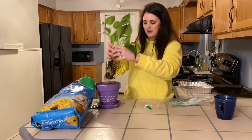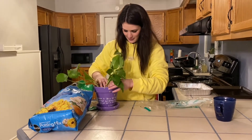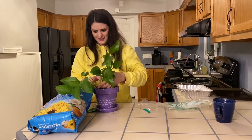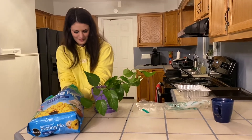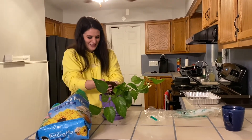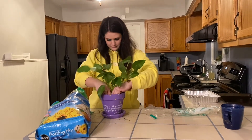Once the pot is halfway full, you're going to place your plant in the pot however you would like it placed. Once you place the plant in the pot, you're going to fill the rest of the pot with the dirt so it's securely in the pot and sitting up straighter.